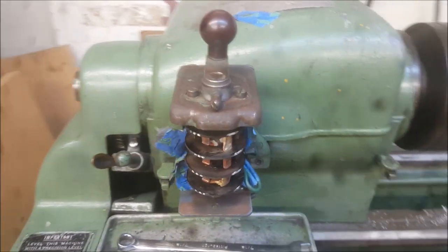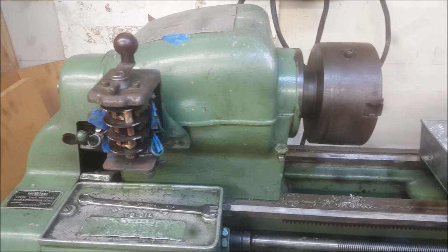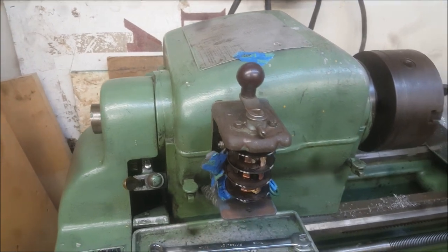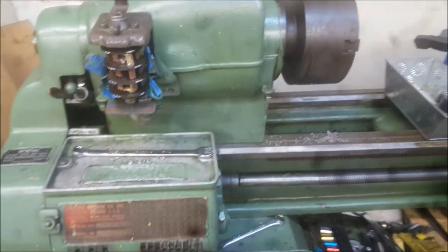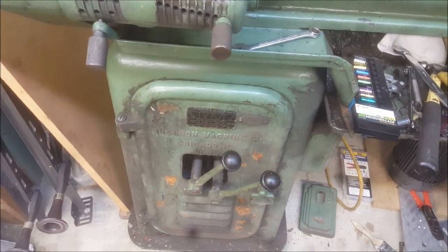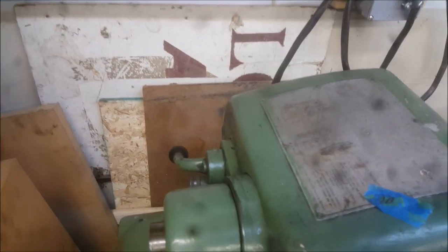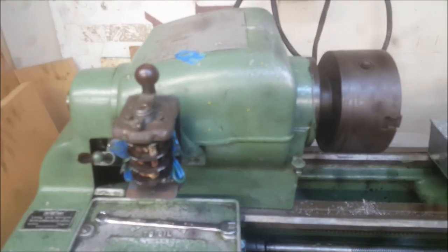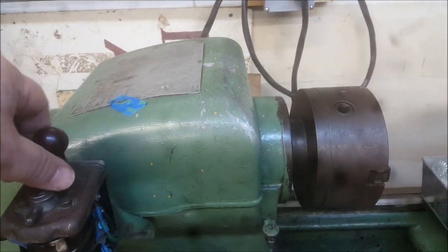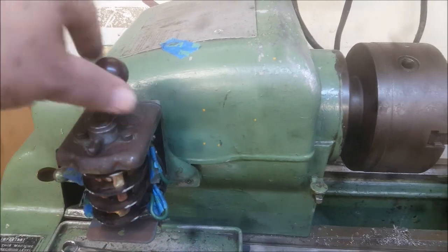I've got the power turned on to the static phase converter. I don't want to go into too much detail with the lathe until I get it running — there are a couple other small things I have to fix. Through my research I've determined this does have a quick-change gearbox and the ability to change speeds without moving belts, and it also has a back gear. But let's just see if it works — the phase converter is running, so let's turn it into forward. Forward is on this side, reverse is on this side.